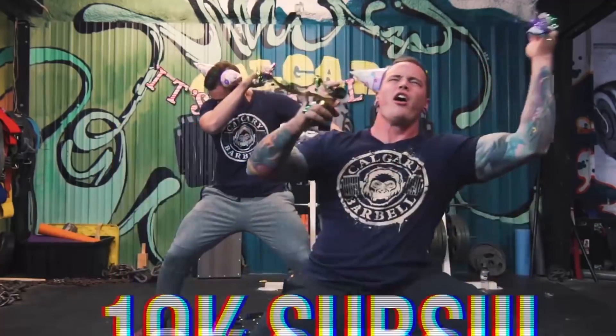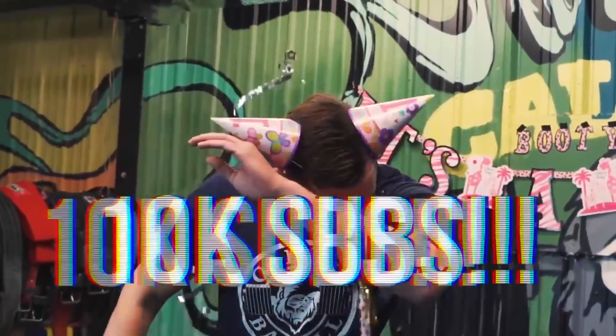Make sure to subscribe to Calgary Barbell, and also like this video and subscribe to my channel. Peace.